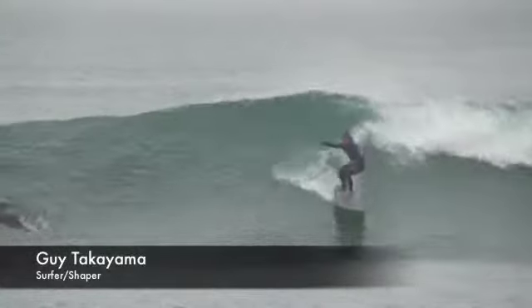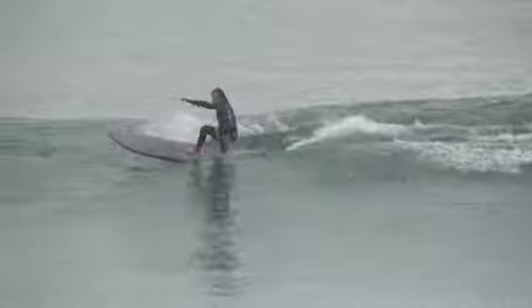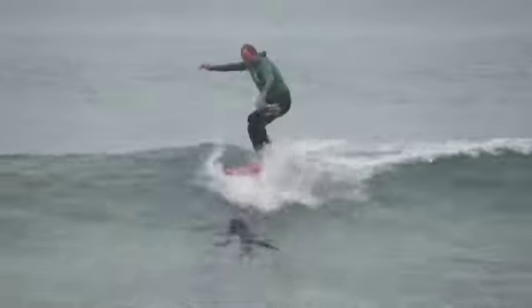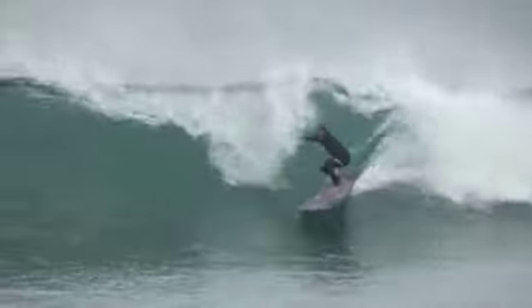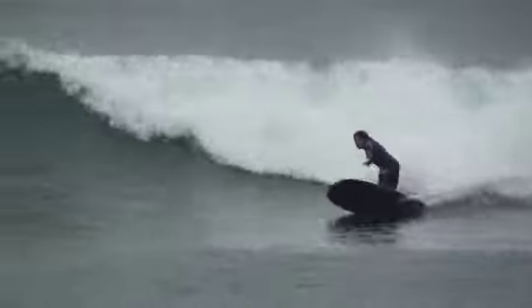Performance on this is unbelievable. We can get a lot of speed and a lot of maneuverability out of this particular board, along with nose riding. So if you want to do a little traditional nose riding and turns, you can. If you want to get on the tail and get a little hypo surfing in there with some performance maneuvers, you can do that as well.